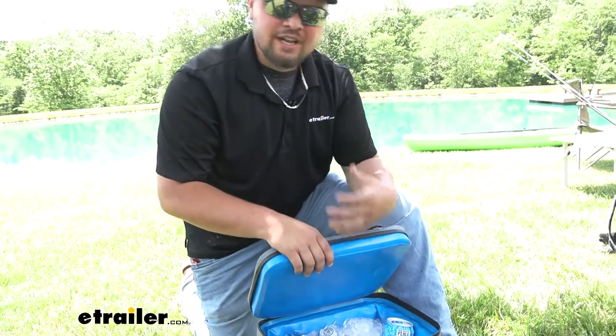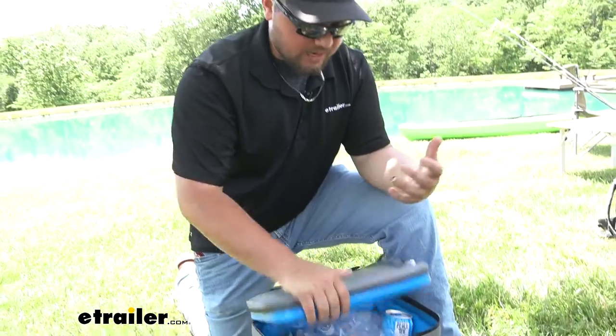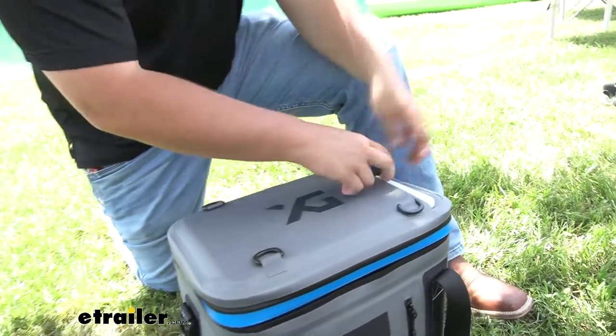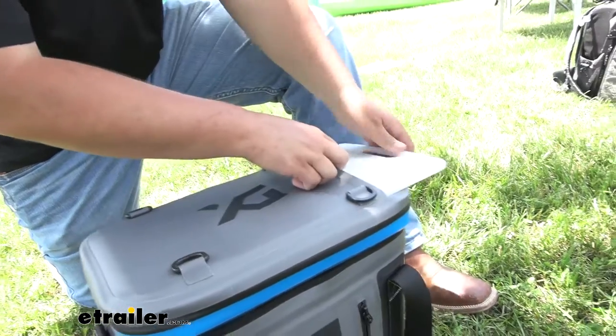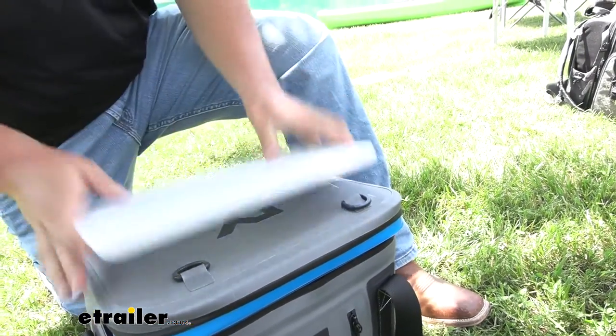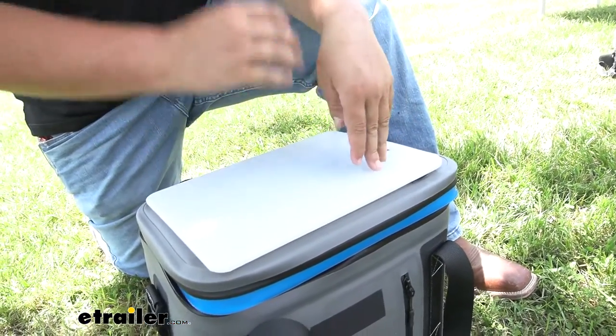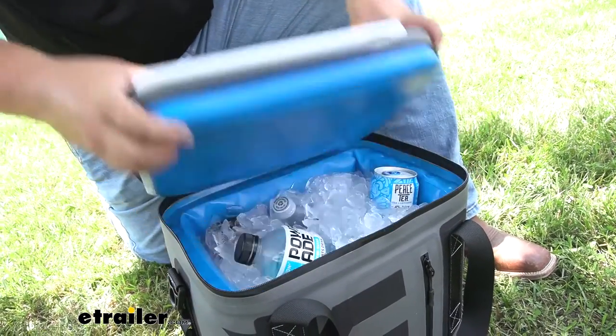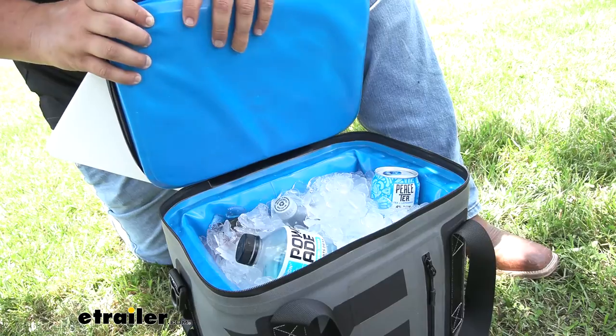Something that I really like about this cooler, and I think sets it apart from anything else we have at eTrailer, is going to be our cutting board. How many coolers do you know that have an integrated cutting board? We'll pull our cutting board out of the top. We can use our cooler as a table, cut up our fish or our game or anything like that. Once we get it all cleaned, throw it right in the ice, and you're ready to go.